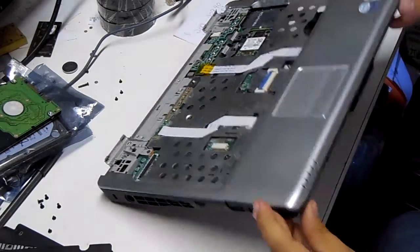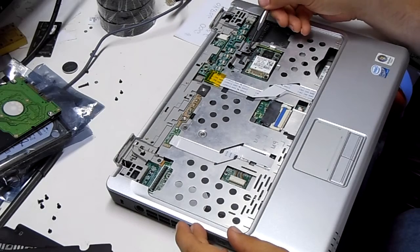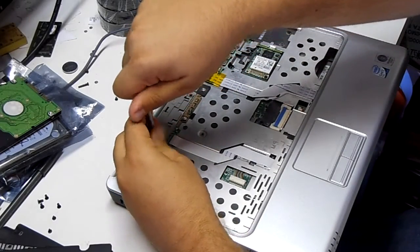From this part, we have to split the case. There are screws here, and here, as well as the ones on the underside of the base. So we'll take these two upper ones out.